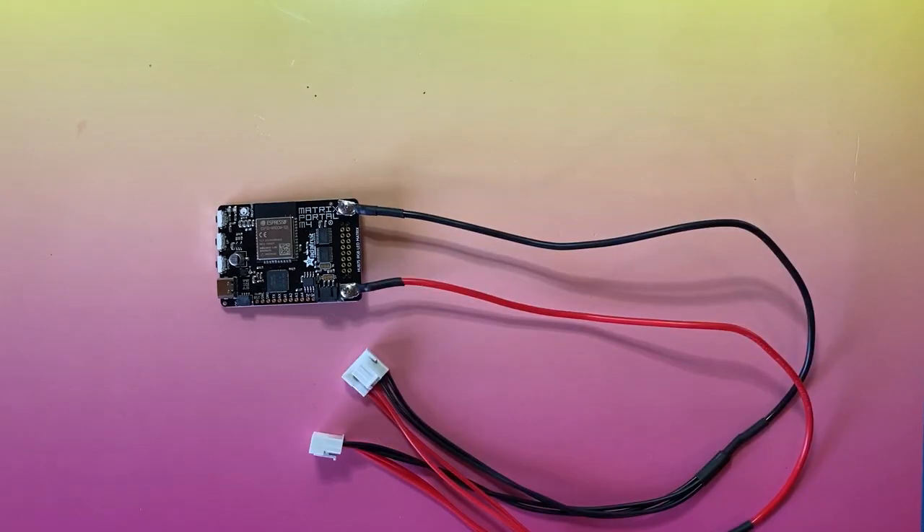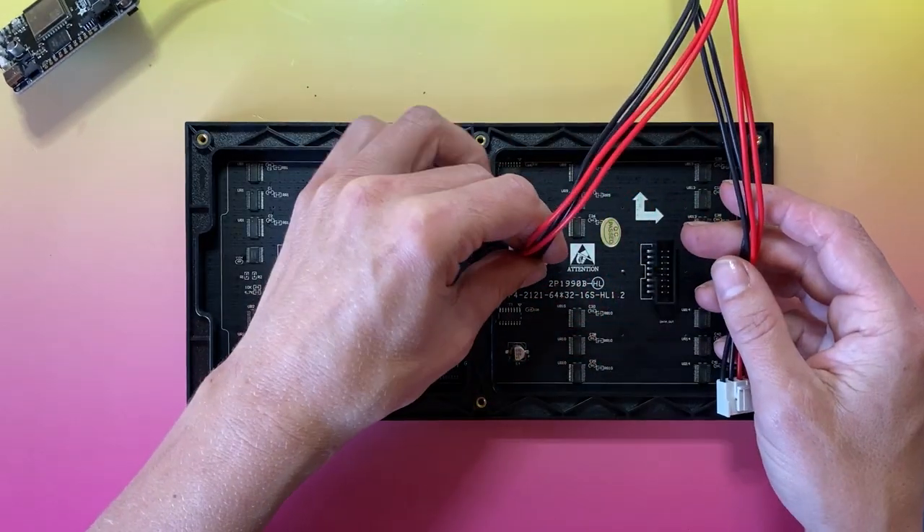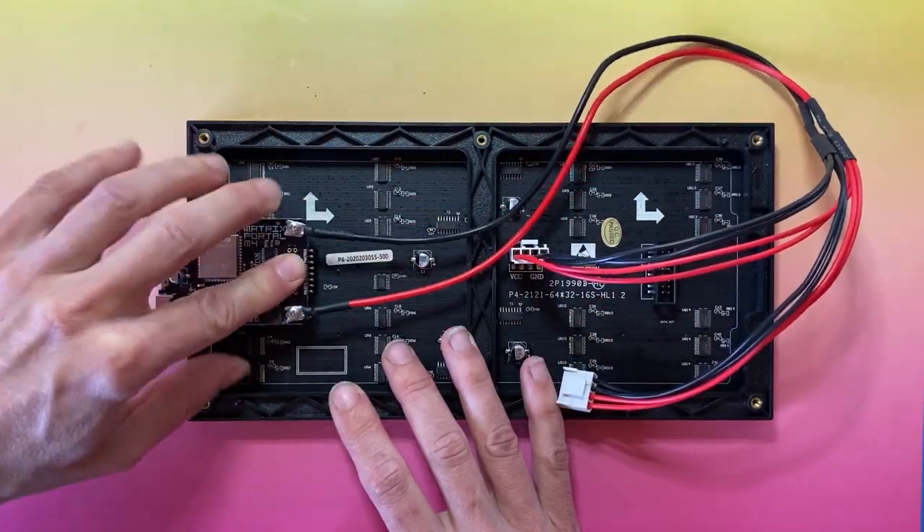Assembly is easy with the Adafruit Matrix Portal. The board plugs right into the back of your RGB Matrix. No soldering required.